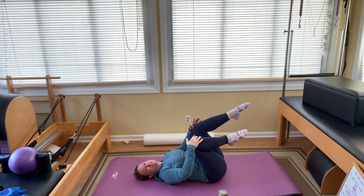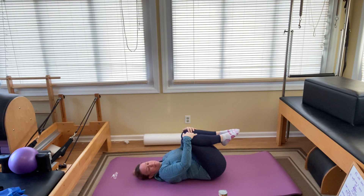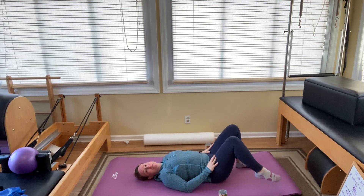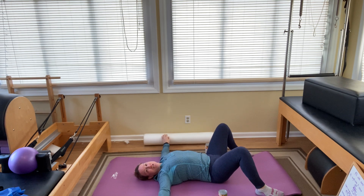Bend your knees and bring them into your chest. Use your hands to give them a little squeeze and gently rock side to side. Loosen up that back a little bit. We have one more stretch here and then we're going to come into sideline. Bring your feet back down to the mat and separate them really wide.